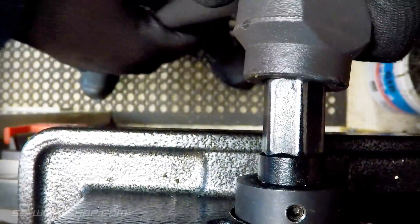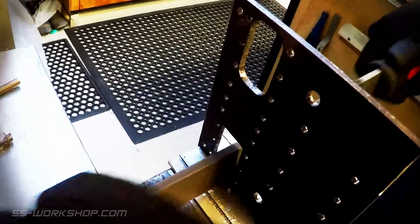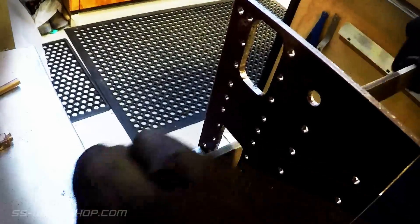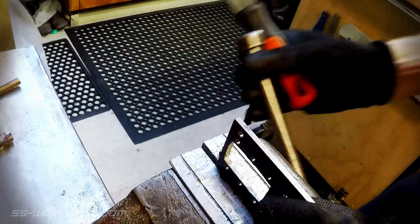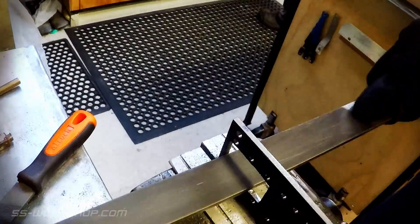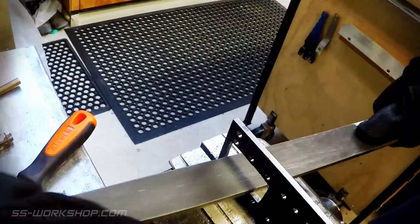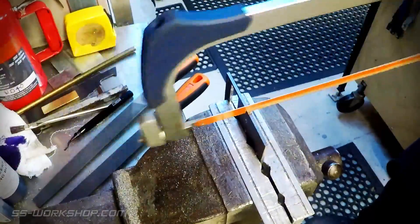With the openings complete, it's time to head over to the bench and clean them up with hand files. I work around the openings with the file, cutting to the layout lines and squaring the corners. With the openings done, the next job is to cut the plate to shape.